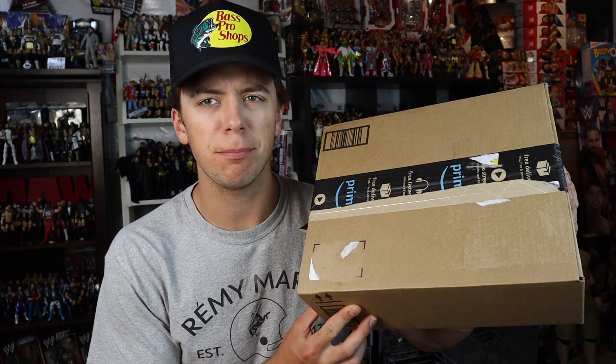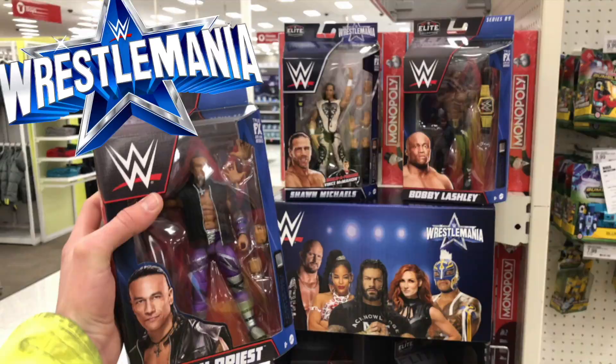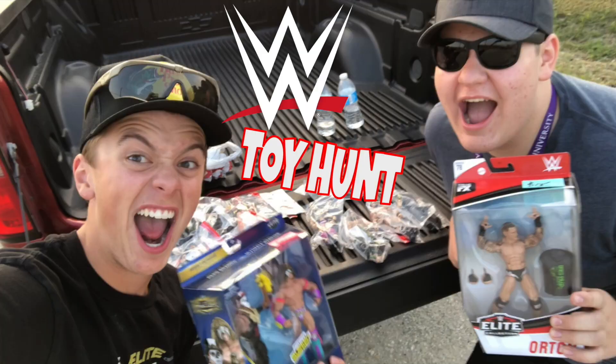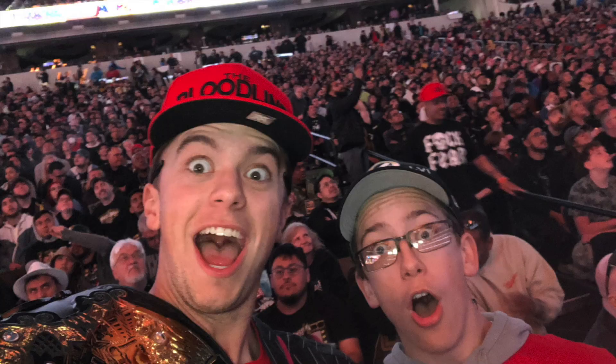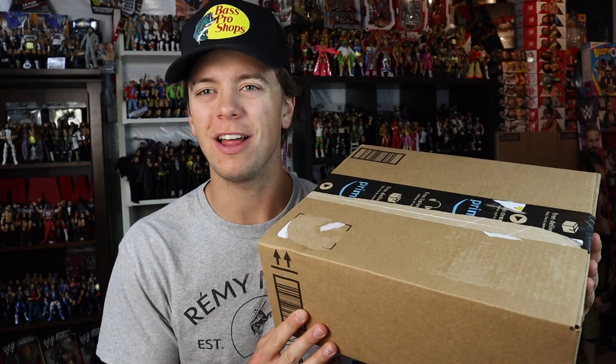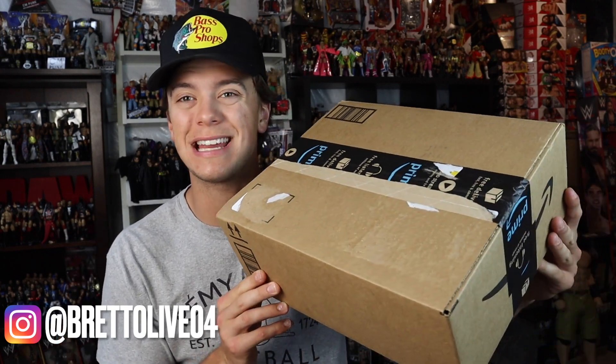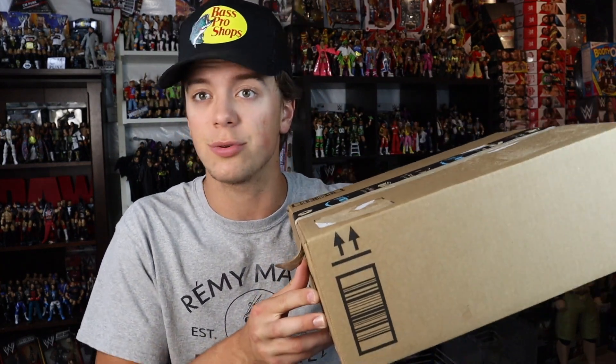Is this WWE action figure playset worth it? Seth Rollins with Bretta Live on YouTube. What is going on guys? Bretta Live back with another video and today we have a WWE action figure playset review. In this Amazon package is a very discounted, cheap WWE action figure playset slash accessory, and in this video I'm going to be unboxing this package and then the packaging that the accessory is in.